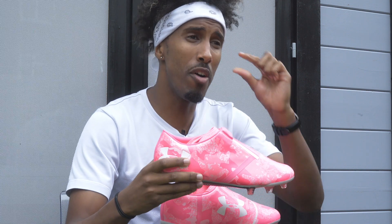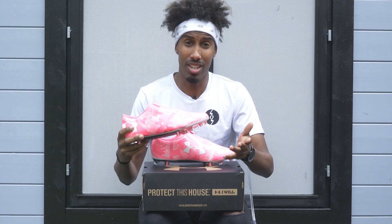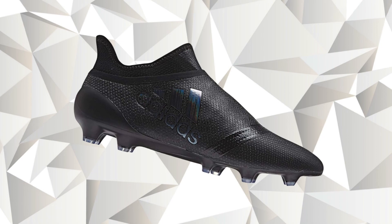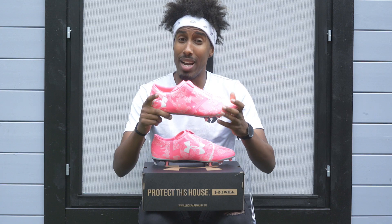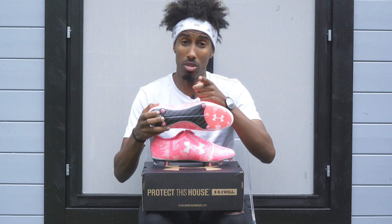If you're a striker who prefers to have that bit of protection on your foot for those tackles, or prefers to have that bit of padding for striking the ball, this is definitely a boot for you. The DNA of the Spotlight Pro 2.0 is that of the Adidas X17, the Nike Mercurial Vapor, and the Umbro Velocitor 3 Speed — so the chassis definitely contends with those three.